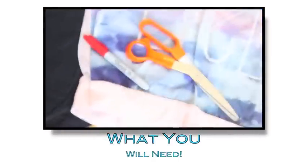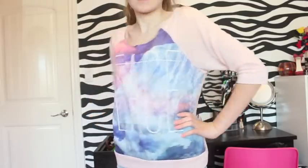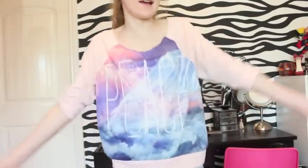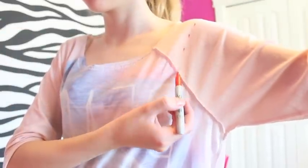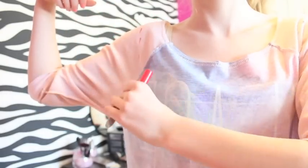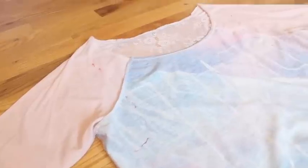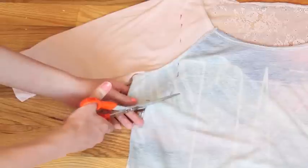For the next DIY you will need scissors, a Sharpie, and any shirts you'd like to turn into tank tops. First I put the shirt on, then flipped it inside out, and took the Sharpie to mark where I wanted to cut the arm sleeves off. Then I went ahead and cut the sleeves off like so.